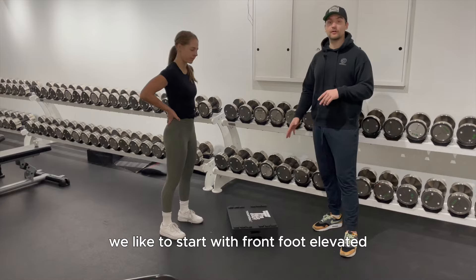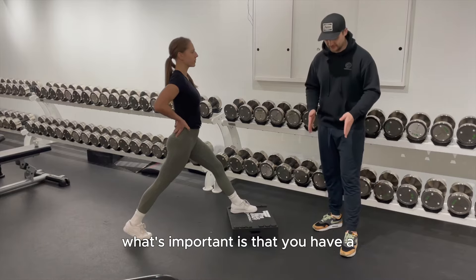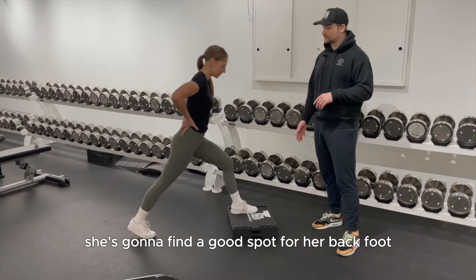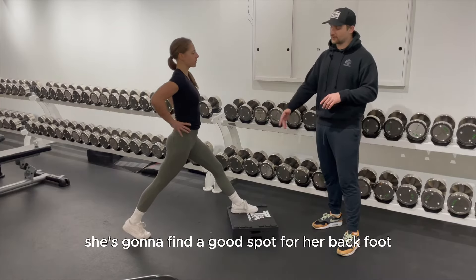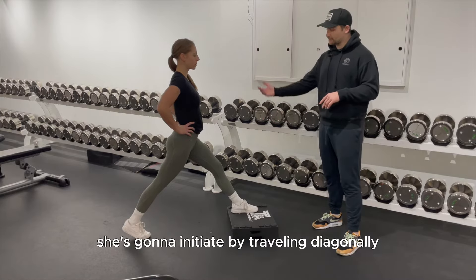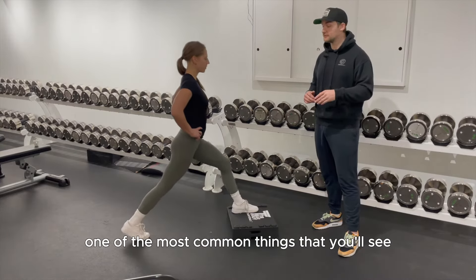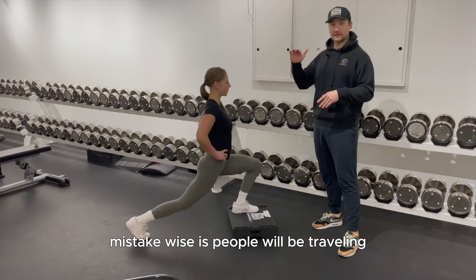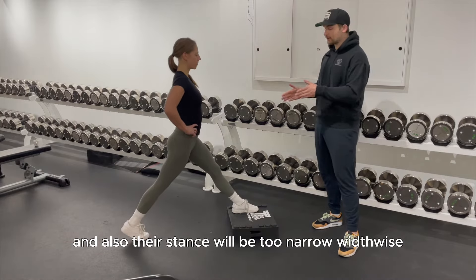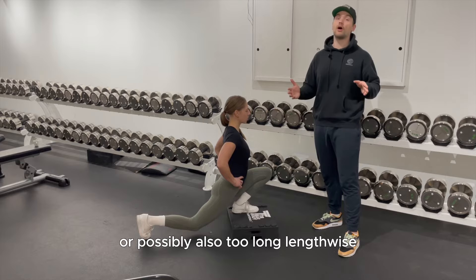We like to start with the front foot elevated. Jacqueline puts her front foot up — what's important is that you have a hip-width foot stance and you're not too narrow. She finds a good spot for her back foot, a couple of foot lengths behind the hip. She initiates by traveling diagonally and driving her front knee forward. A common mistake is traveling vertically, or having a stance that is too narrow or too long.